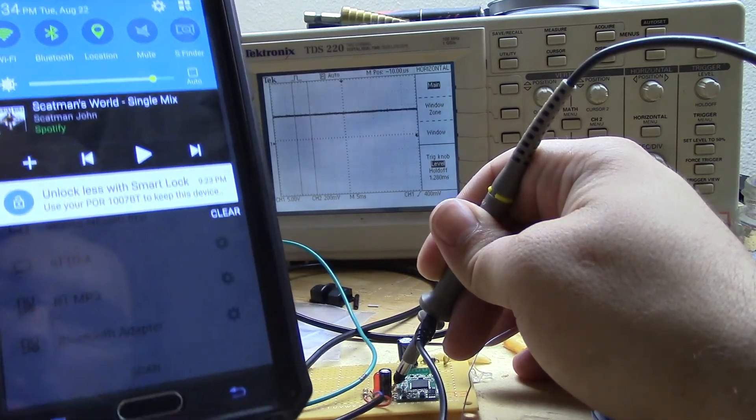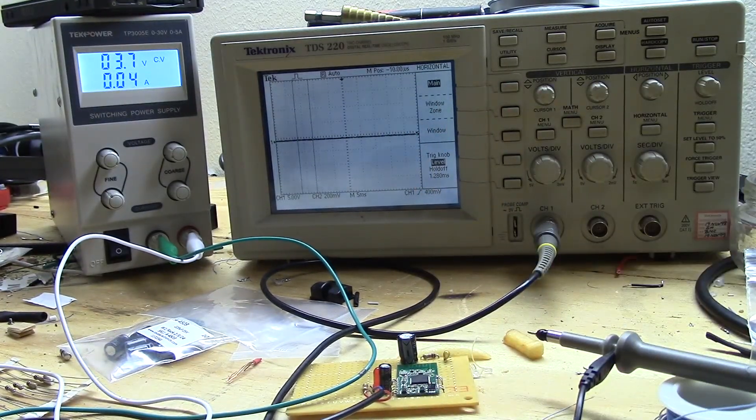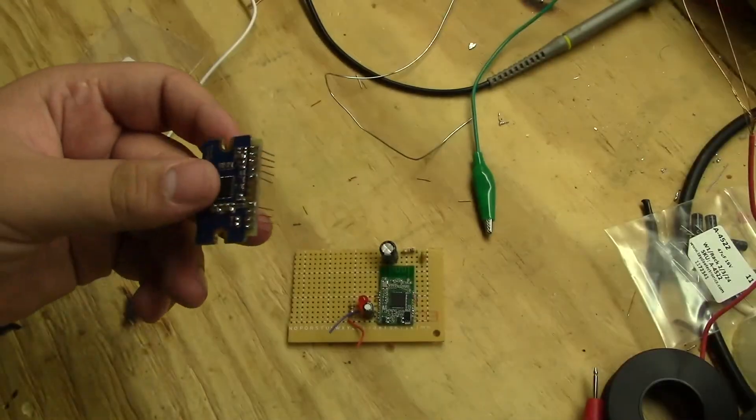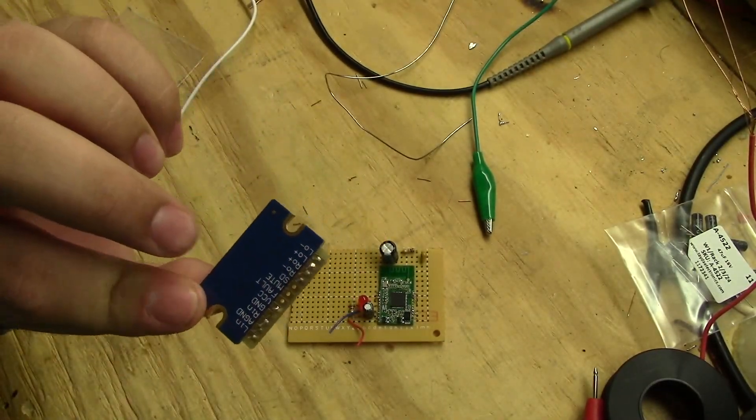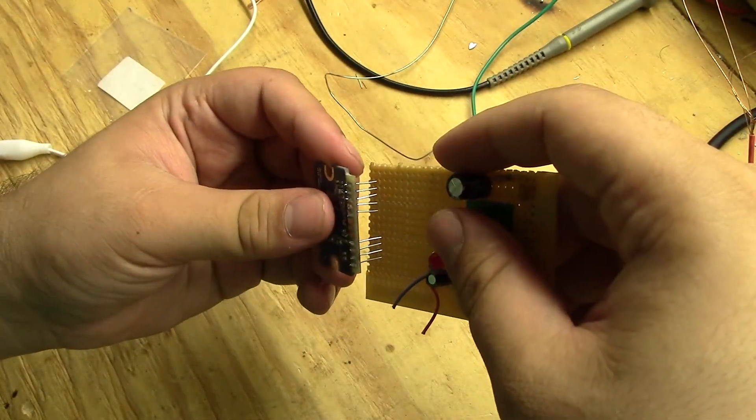The music stops so we're good to move forward, and it draws an insanely low amount of current. To attach the amplifier to the perfboard I'll be using some copper leads to act as legs for the amplifier, just like I did with the Bluetooth module.